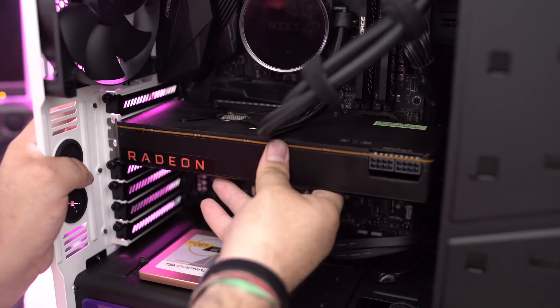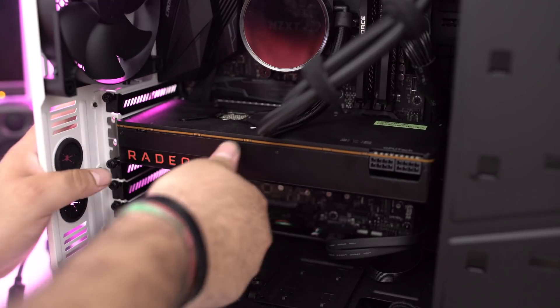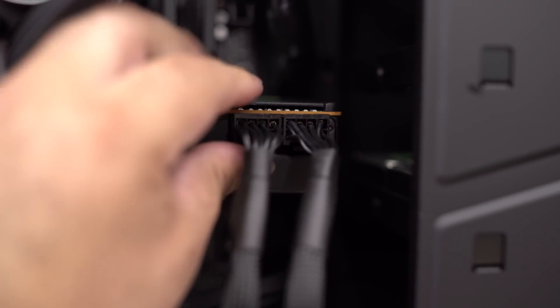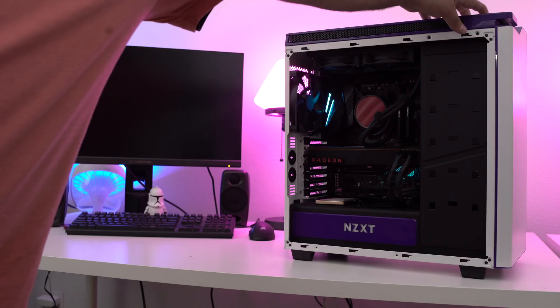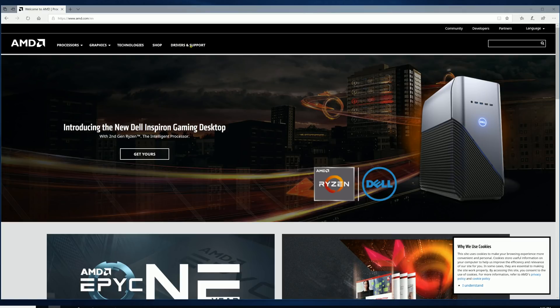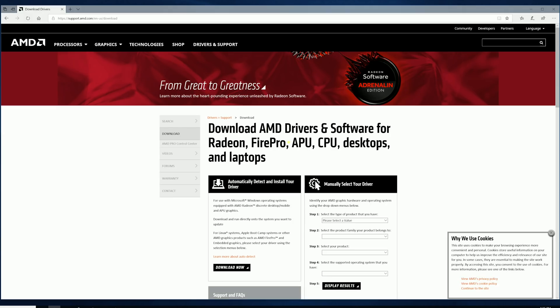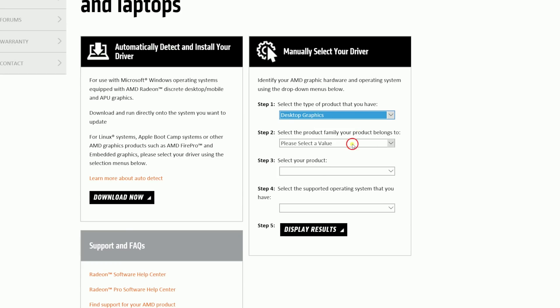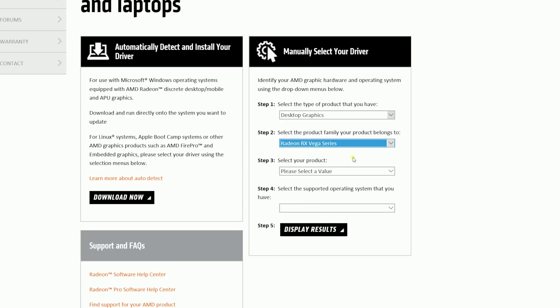Make sure that you have the proper six- or eight-pin power connections and connect those. Close up your system — at that point you're good to go. Next, restart your computer, get into your Windows system, and depending on whether you have an AMD card or an NVIDIA card, go to www.amd.com or www.nvidia.com and make sure that you get the proper drivers for your system.